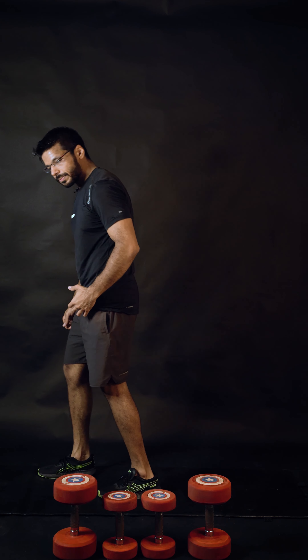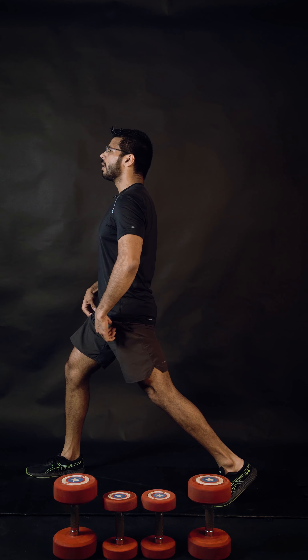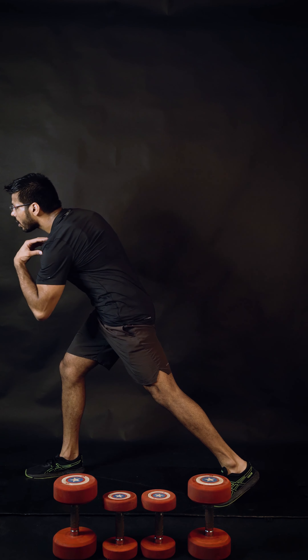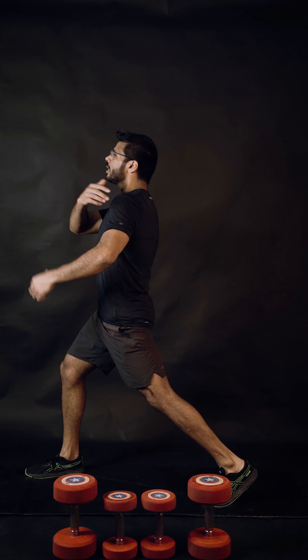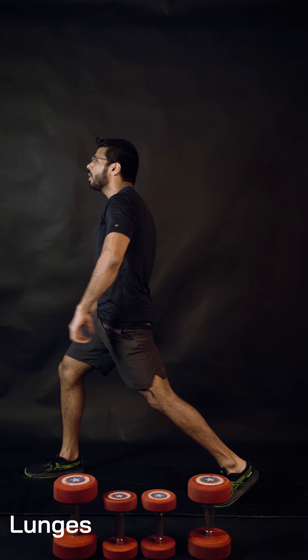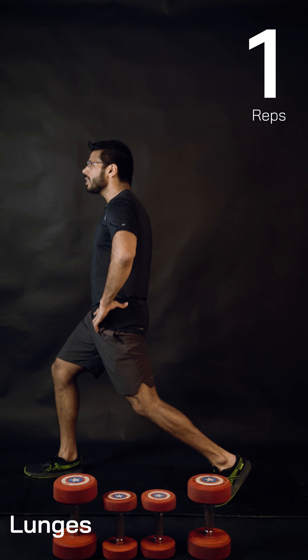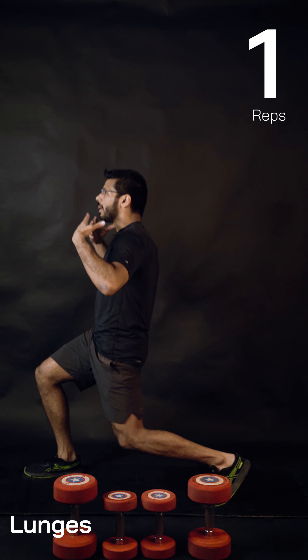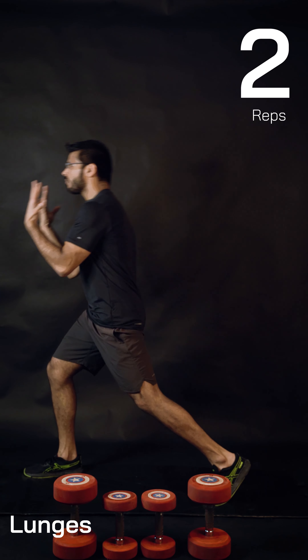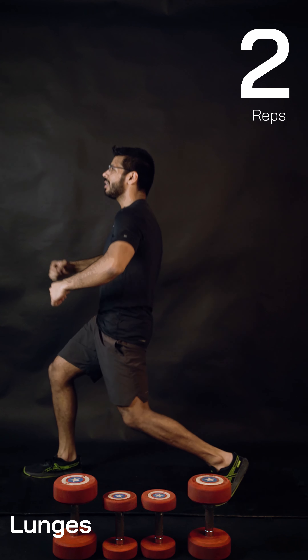Bring the other leg forward, take a long step back, lift your chest up. Do not lean forward — keep your shoulders exactly above the hips, front knee forward, lift your back heel up. Technically, my upper body is not moving forward or back — it's just going vertically down and vertically up.